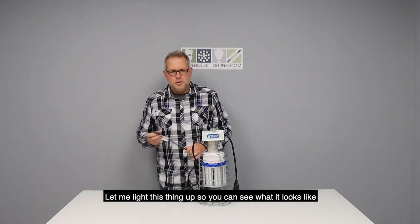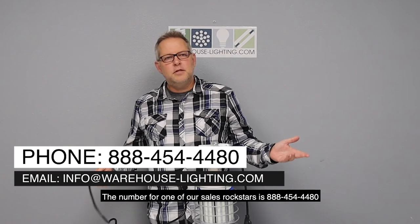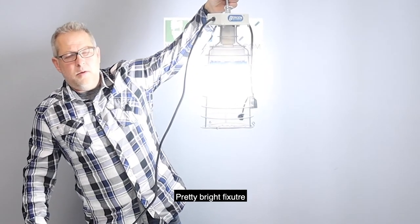Let me light this thing up so you guys can see what it looks like. If you have any questions, you're more than welcome to contact us at warehouse-lighting.com. The number for one of our sales rock stars is 888-454-4480. Pretty bright fixture.